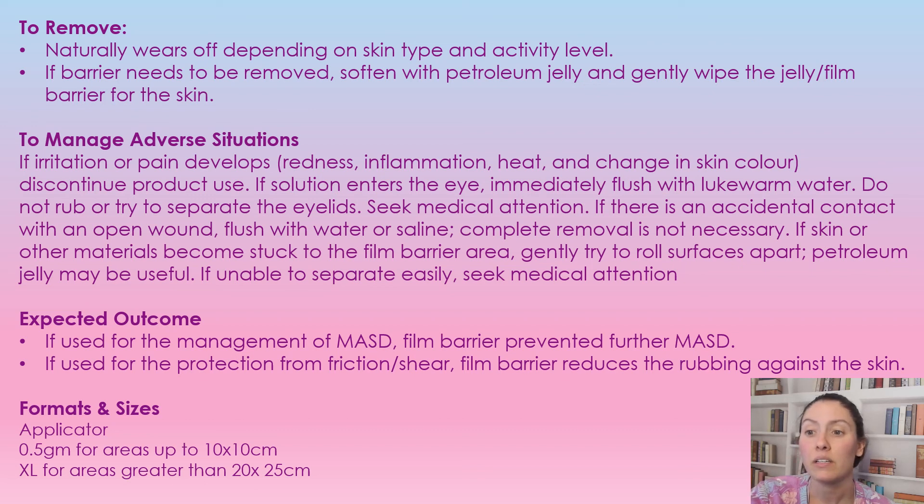Expected outcomes: if you're using this for moisture-associated skin dermatitis, it's going to be prevented from getting worse and hopefully it does get better. If you're using it to protect the skin from friction or shearing, we're hoping to prevent that damage. Regarding the different sizes: one is for up to a 10 by 10 centimeter space, and the other is for a space greater than 20 by 25 centimeters. That's all I have for this video — I hope you found it educational and informative for your daily practice. I will catch you in my next video, see you guys.